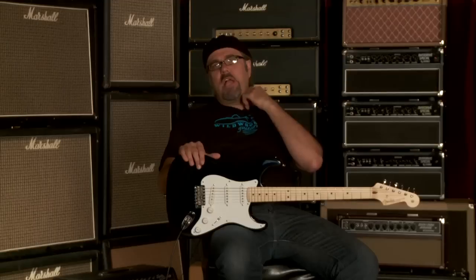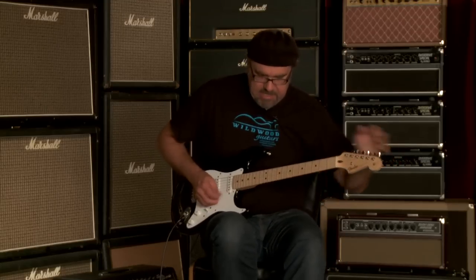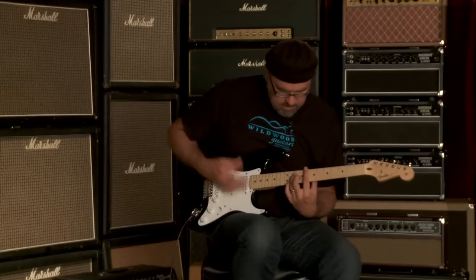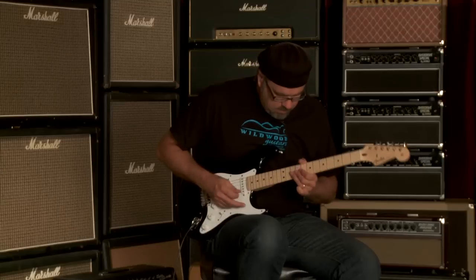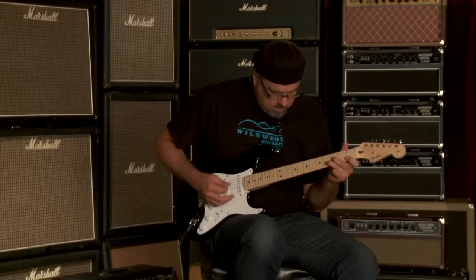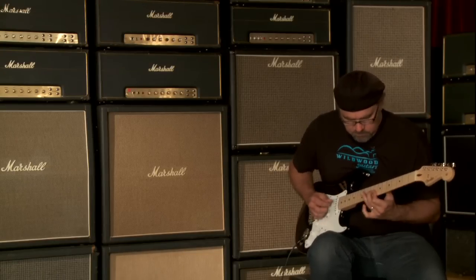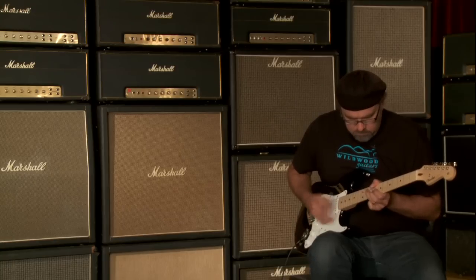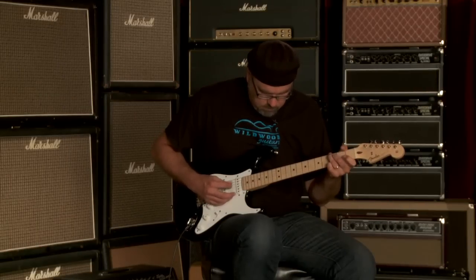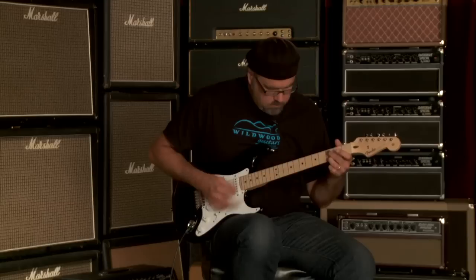We're giving you an idea of what these guitars sound like individually. All right, let's go to position four, which is the neck and middle pickups working in concert. For your listening and dining pleasure, let us proceed with caution, but yet we shall proceed. Can you dig it?